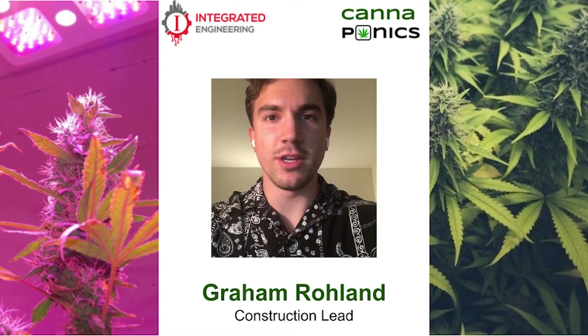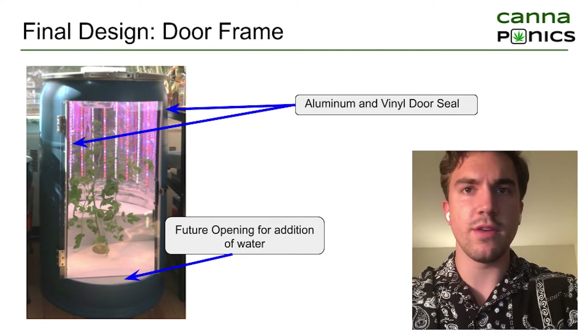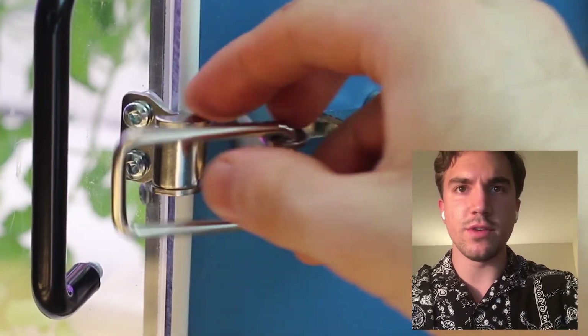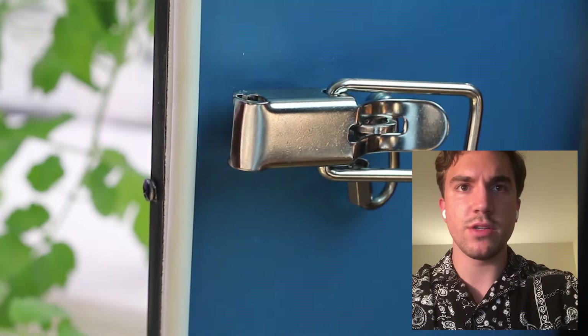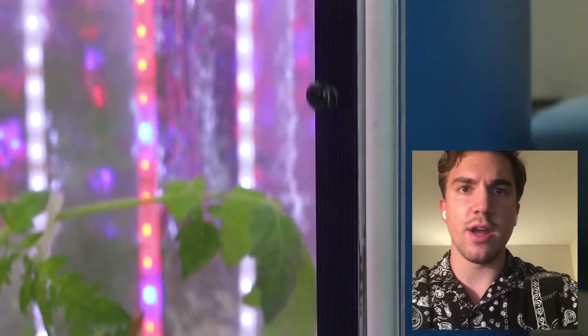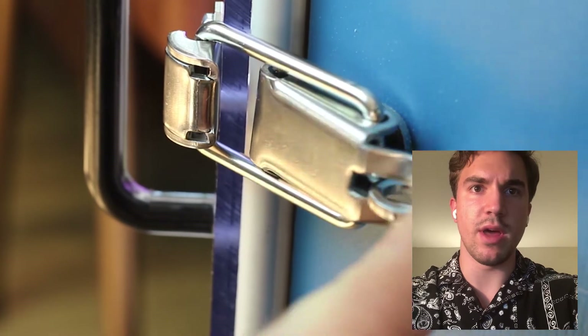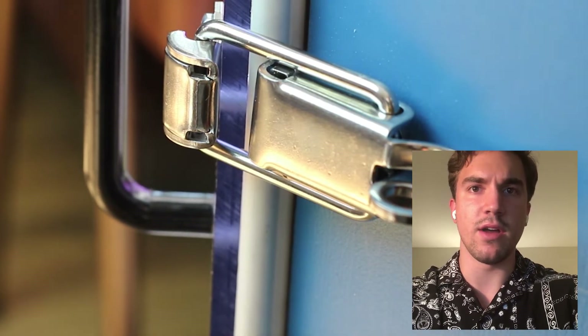Hi, my name is Graham and I'm the construction lead for the Cannaponics team. The primary concern regarding the door was that it was properly sealed and secure in the event of children attempting to open it. Given the choice of using a recycled 55-gallon drum, complications arose from cutting the door out — when a large section of the barrel was removed, internal tensions caused the opening to deform. The slight curvature made it difficult to get a proper seal on the hinged door. After many iterations and given time and budget constraints, the ultimate approach was to use a flexible Lexan panel with tight cinching clasps, which would adopt the shape of the opening to get a better seal against the vinyl weather lining on the sides of the barrel.